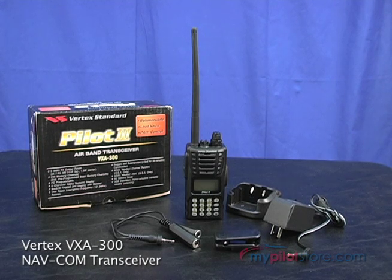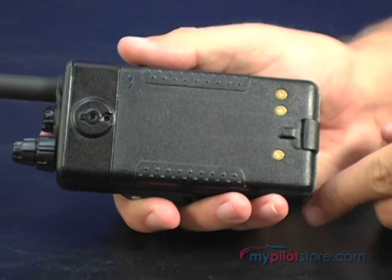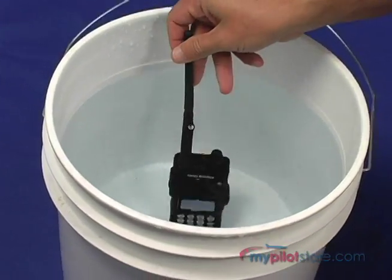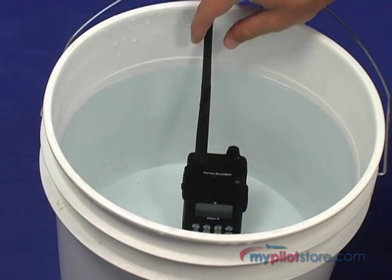MyPilotStore presents the Vertex VXA300 transceiver, featuring a die-cast casing with rubber gasket and high-impact housing that allows it to be submerged for up to 30 minutes at a depth of 3 feet.